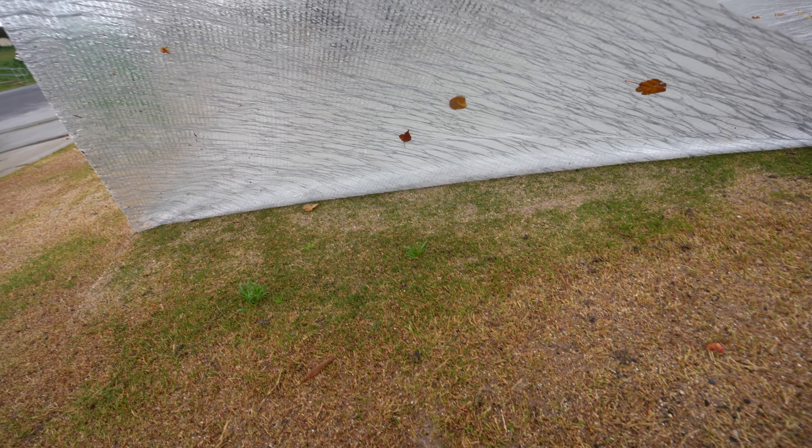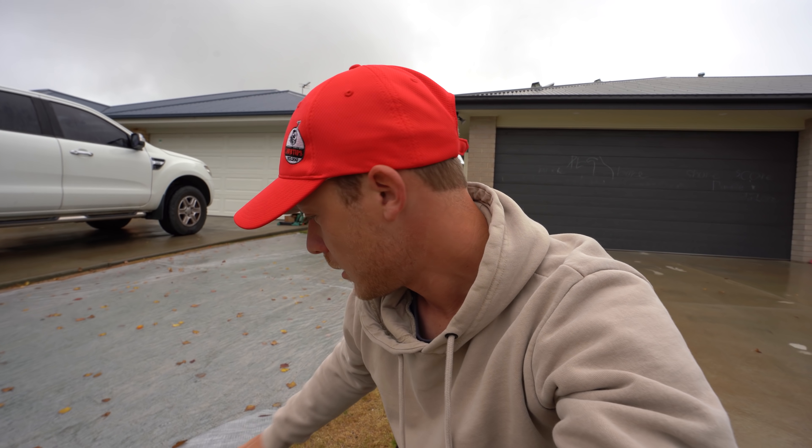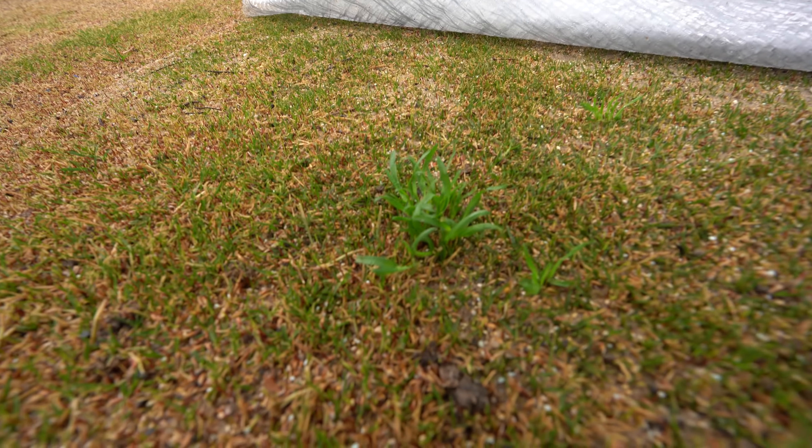It's funny how green it is under the heat mat - so much greener under there. There's some bent coming up - awesome. I know it's hard to see on camera but there's bent coming up, and there's a lot more germination through here, and some weeds popping through as well as you can see. The heat mat's working. I'll wrap it up there and see you guys next time.